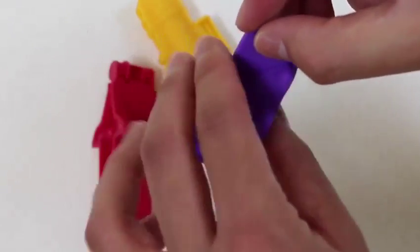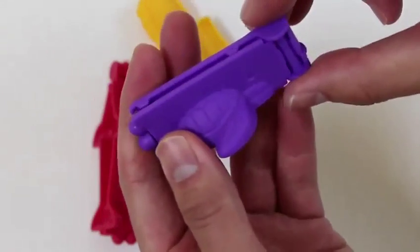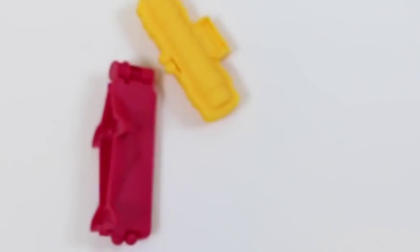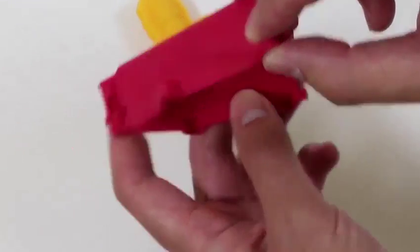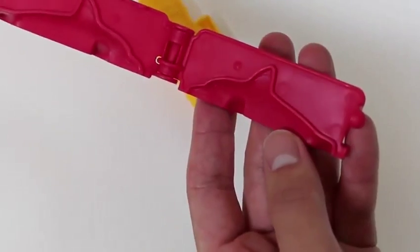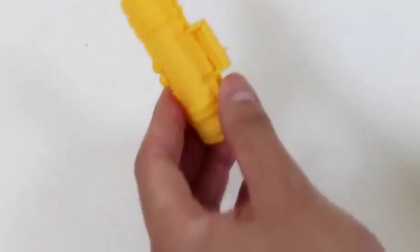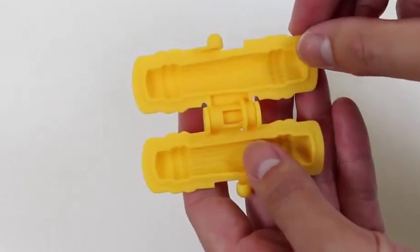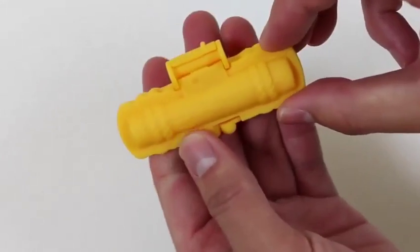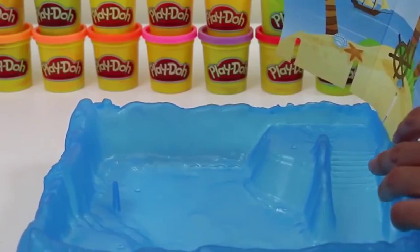A turtle mold, a dolphin mold, and a wrath mold. Let's first set up our paradise island so that our sea animals can have some fun.